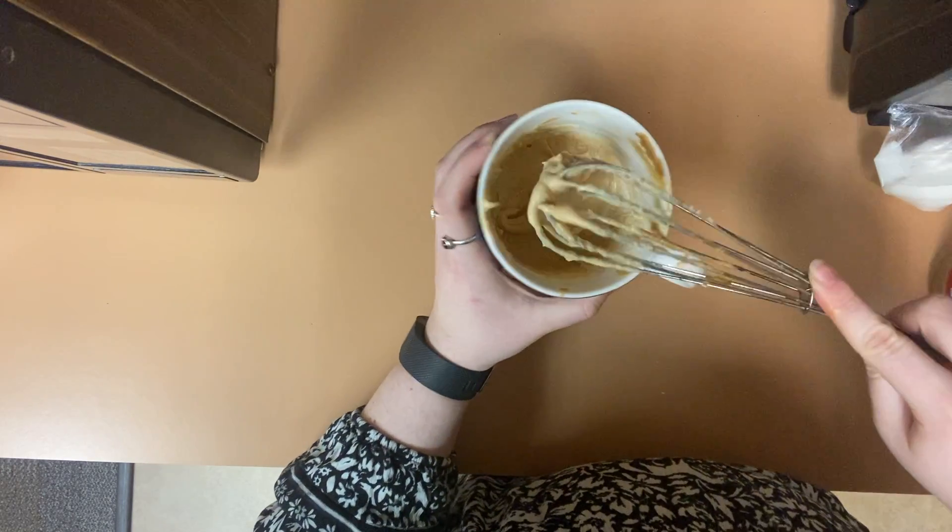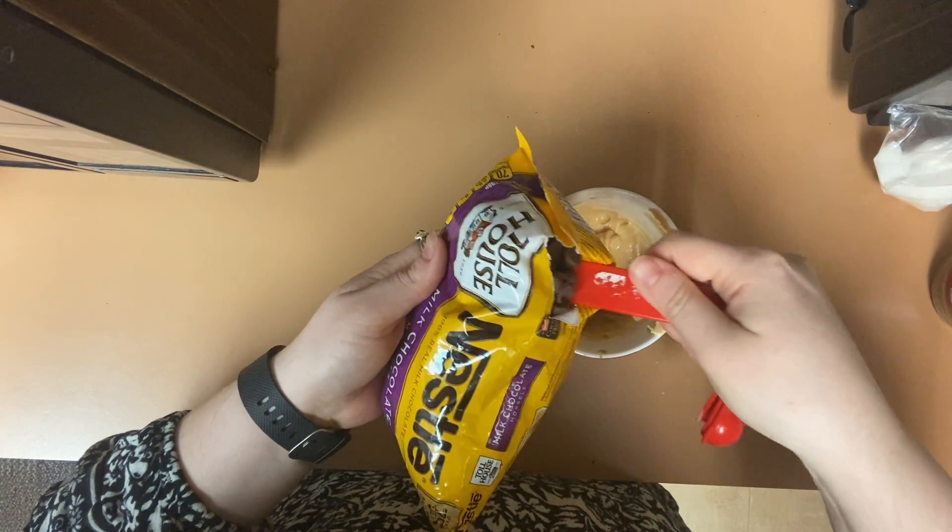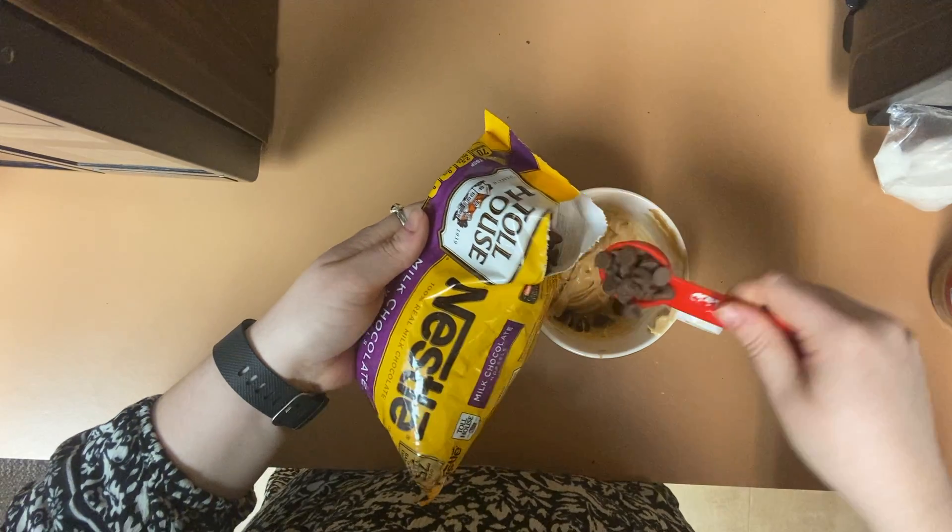After you have been whisking for a few minutes, your mixture will look something like this. Stir one tablespoon of chocolate chips into the batter.